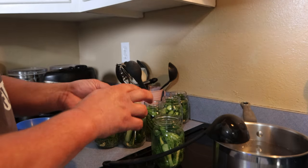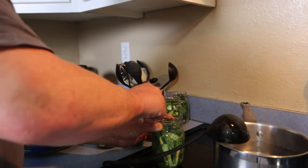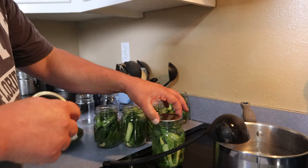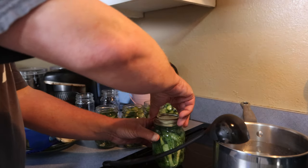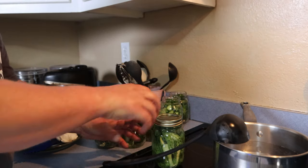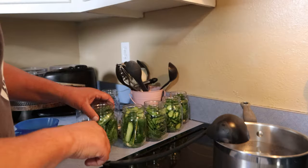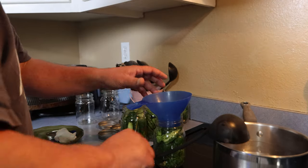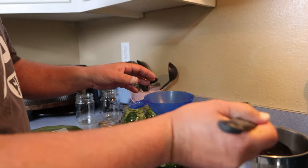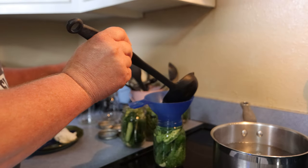Wipe the rim off with a damp cloth — just make sure there's a good seal and nothing between the rim and the lid. Put a lid on and a ring on. Just like normal canning, you just want to go finger tight — you don't want to crank it down. Then set it in the canner. I want to work fairly quickly because if I give it too much time, the lids will start sealing before they're processed, and that's not a good thing.